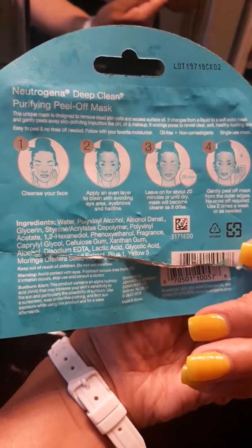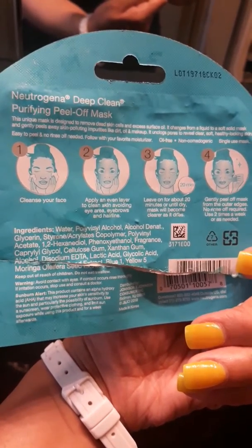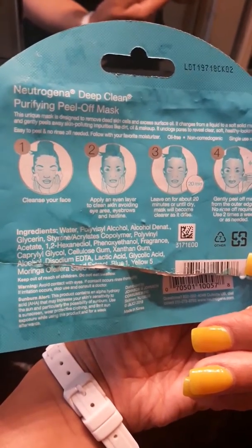So that's what I'm going to do. This is the ingredients, what's in it. So stay tuned. This is what it looks like.